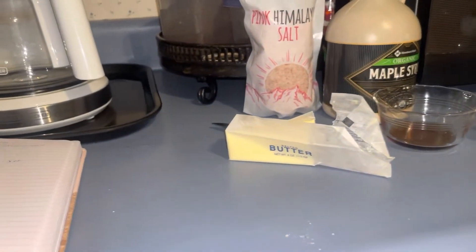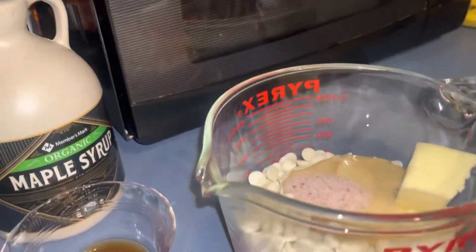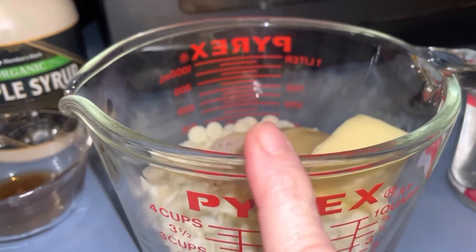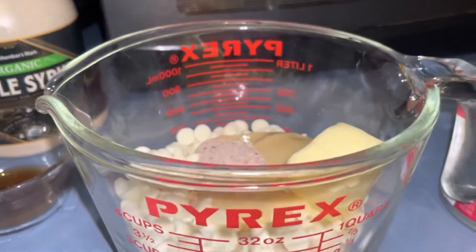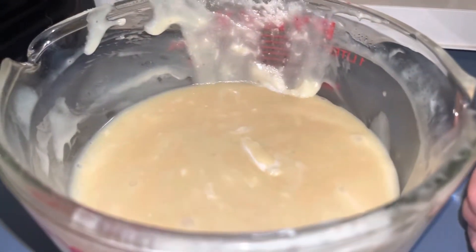I'm just adding that half teaspoon of salt right to the mixture. I'm going to microwave this for three minutes and then keep stirring. Okay, it's gone for three minutes, so I'm going to put it back in and let it go for another minute to a minute and a half.